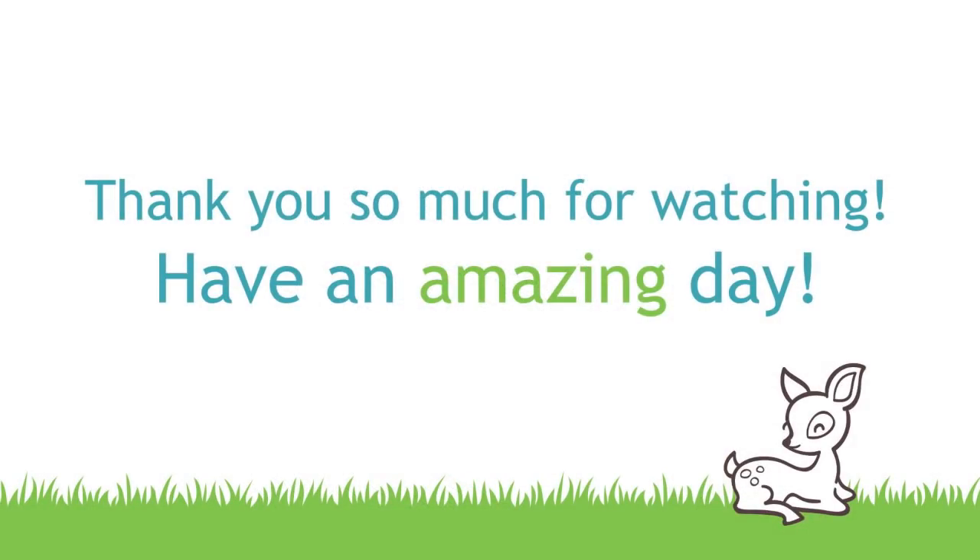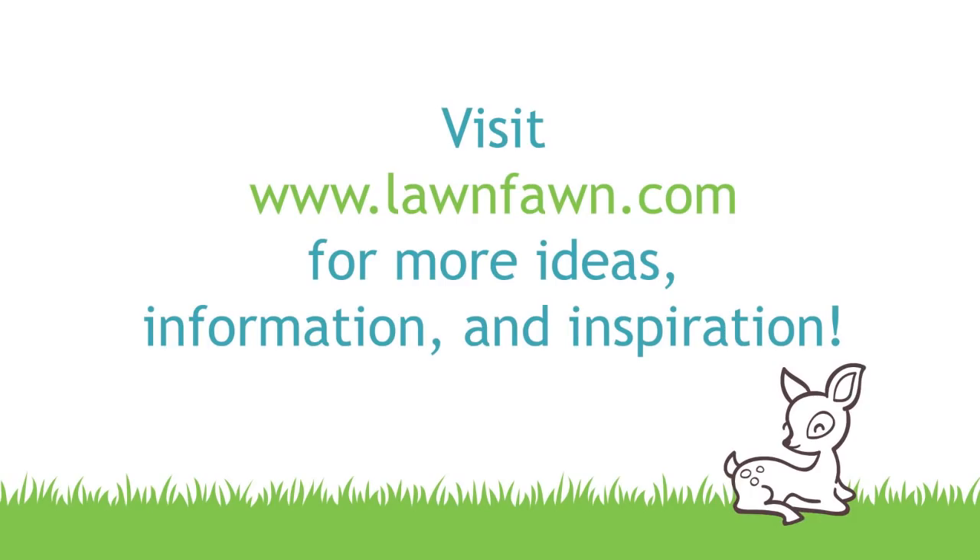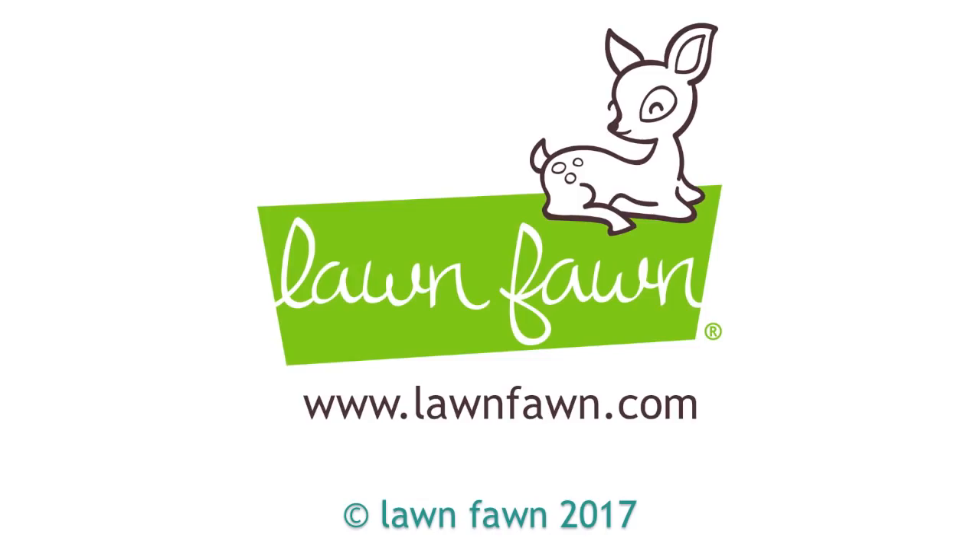I can't wait to see what you guys do with all of this new embossing stuff, so make sure to share it with us. Thank you so much for watching today and have an absolutely amazing day. Bye!